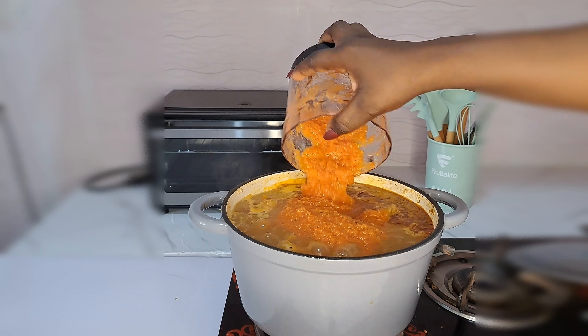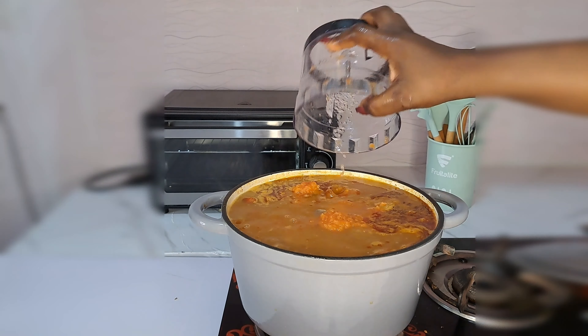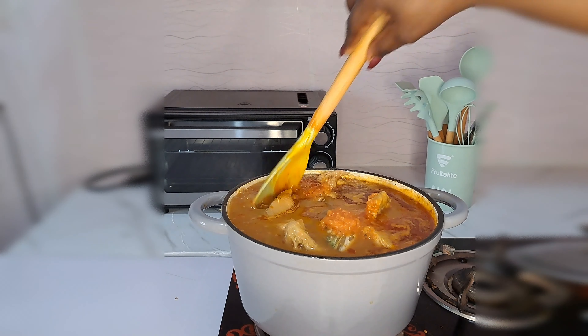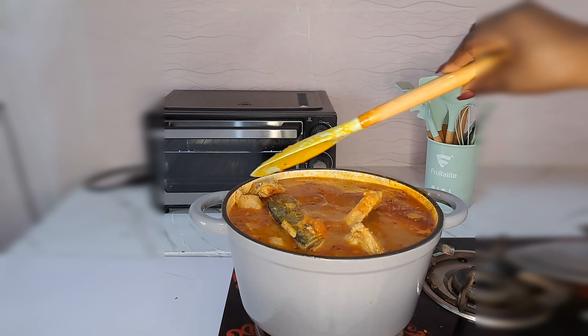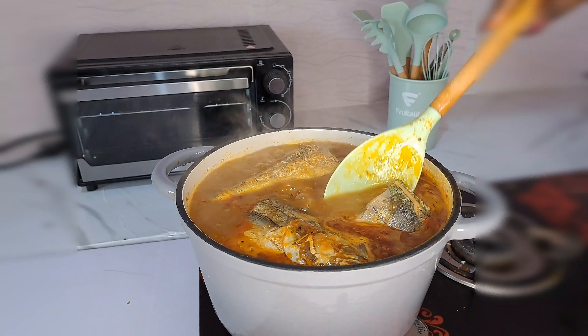All I do now is pour the blended puree back inside the soup, adding the water I used to rinse the blender cup, and stir everything together. At this point I'm not adding any more water – all I do now is cook it until it's ready to enjoy.